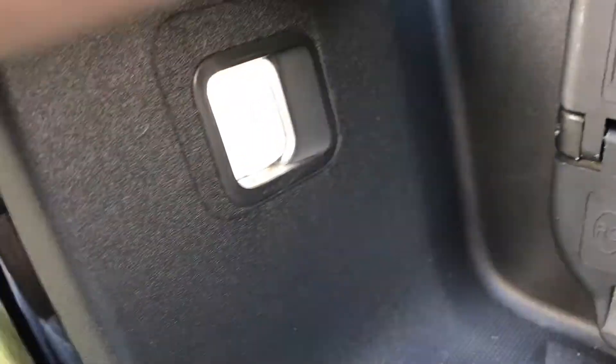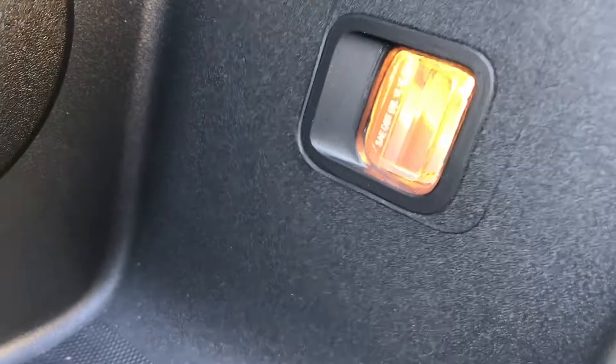Now make sure they come on — turn on the new LED bulbs and take a look compared to the factory ones. Big difference. Once you've done the same on the other side and inserted the new LED bulbs, this is what they look like.